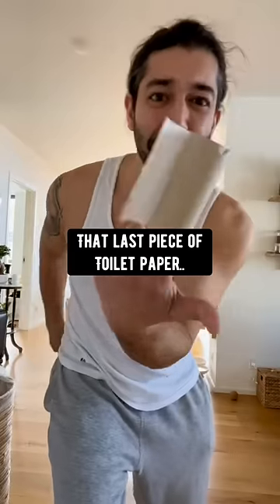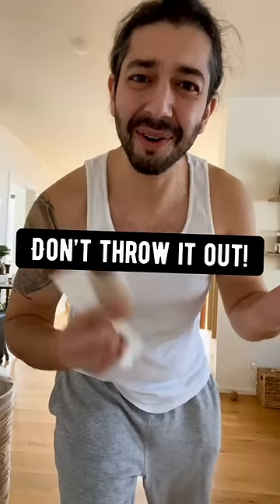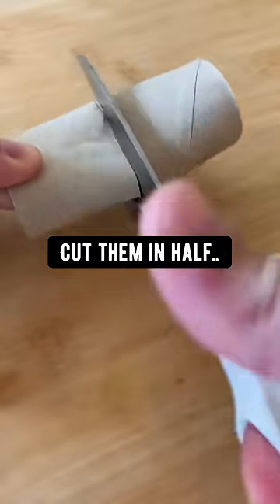When you rip off that last piece of toilet paper, you see this tube? Don't throw it out. Instead, what you want to do is cut them in half.